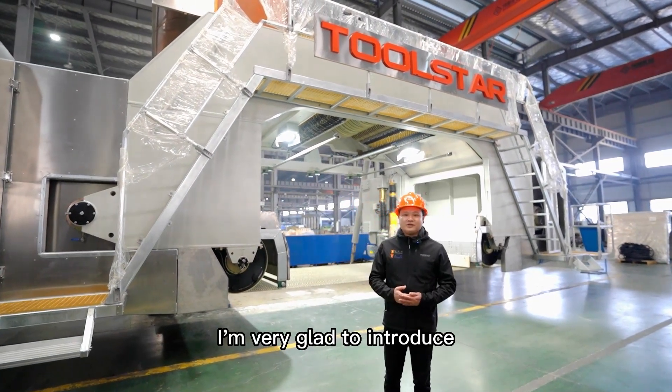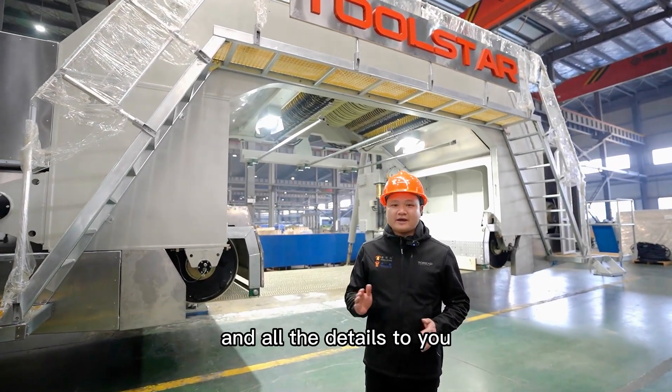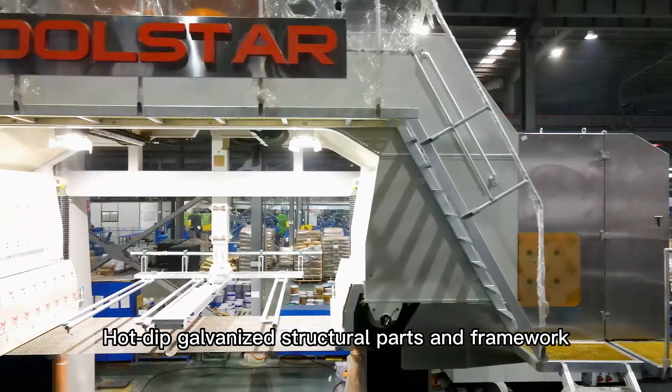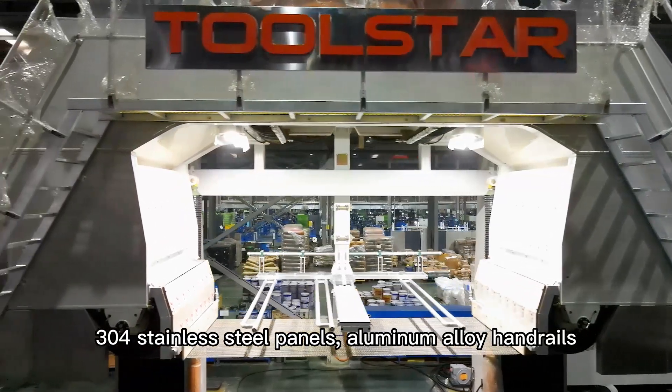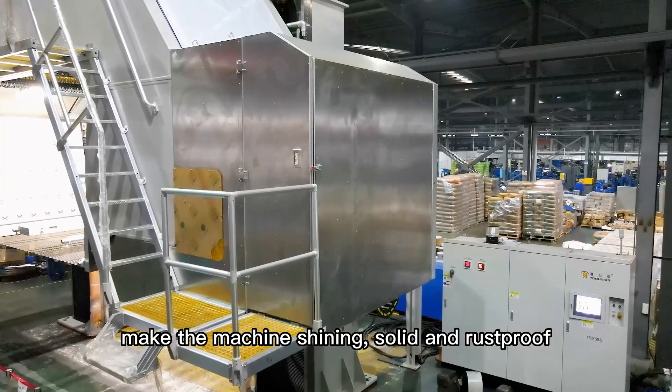I'm very glad to introduce all improvements and technologies and all the details to you. Hot-deep galvanized structural parts and framework, 304 stainless steel panels, aluminum alloy handreels make the machine shiny, solid and rust-proof.